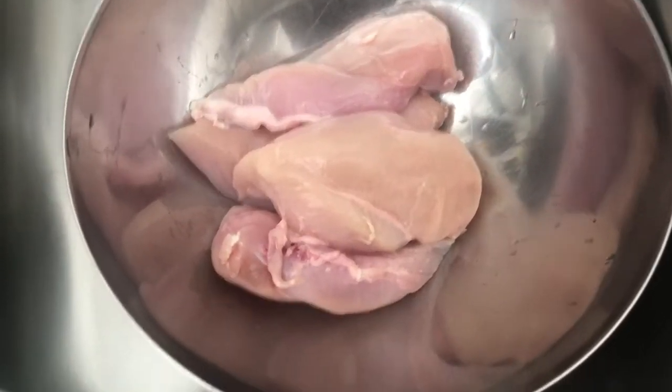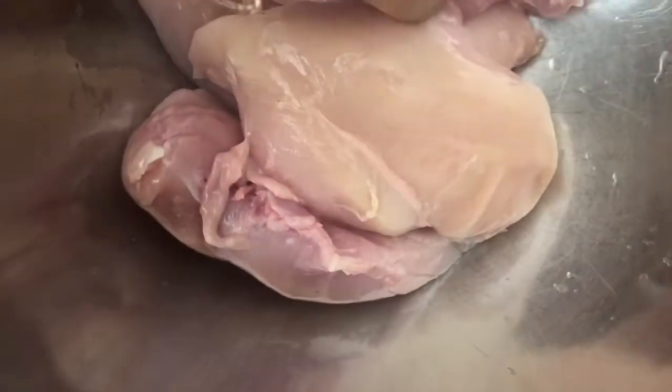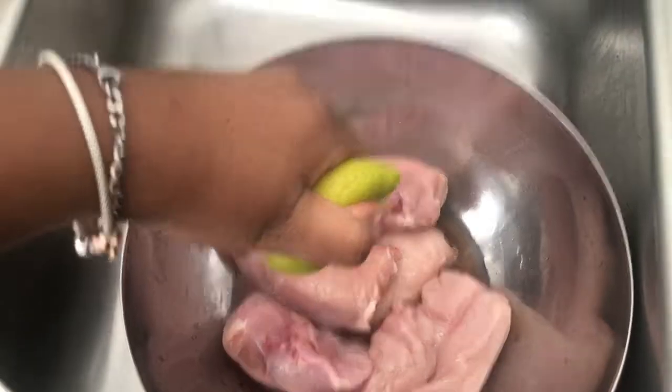Starting off with chicken breast, I'm just going to clean it with some lime and some vinegar. There's like five or so pieces of chicken breast. Now you just want to slice your chicken breast.